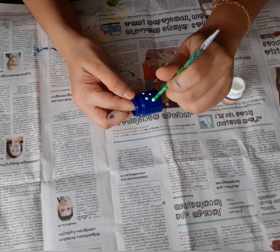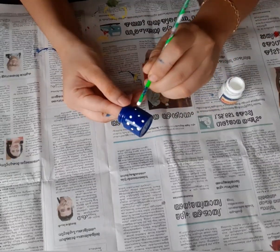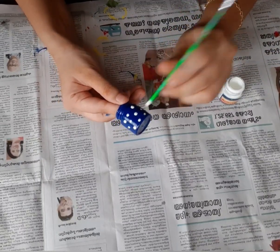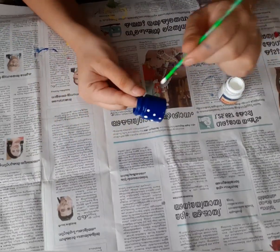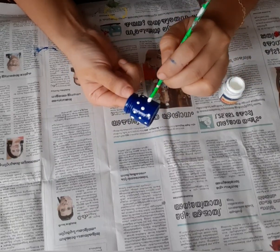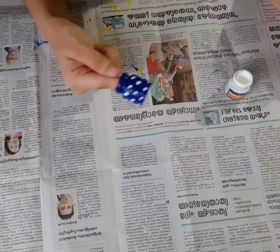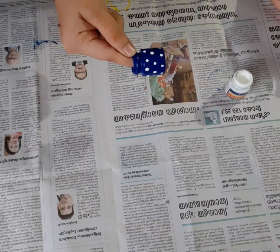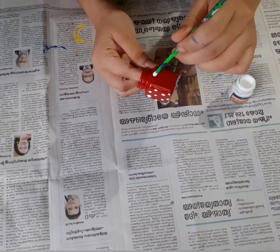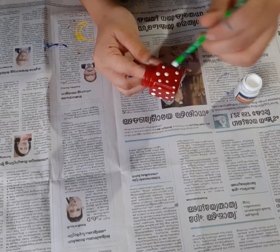I will paint the blue bottle again. I will paint the black side. This is completed. Then I will put two bottles on the other side.